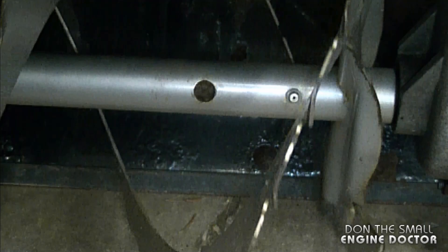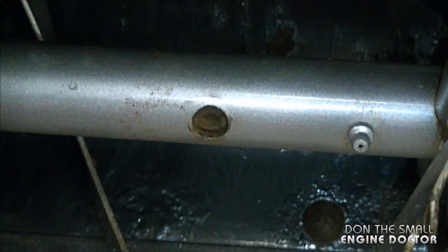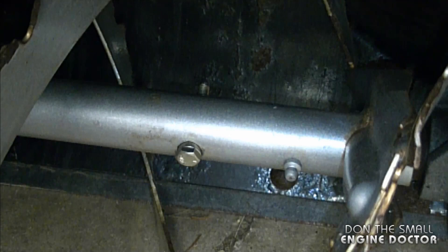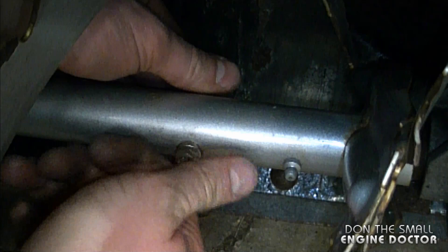If I turn it you can see the hole is smaller on one side, so it's bigger on one side. That's the side you want to install the bolt with the collar. The collar will fit into the hole just like this, and then you want to go on the other side and put the nut on.